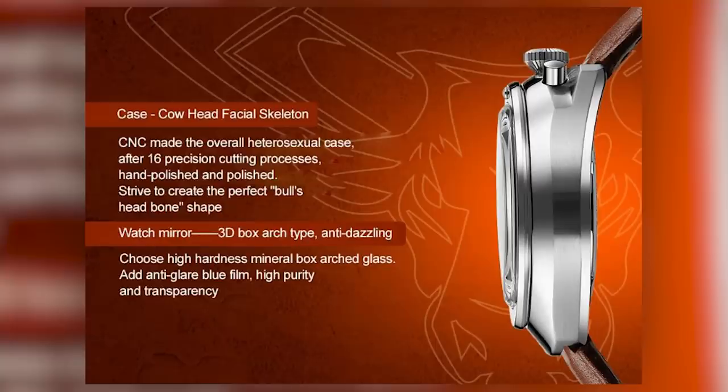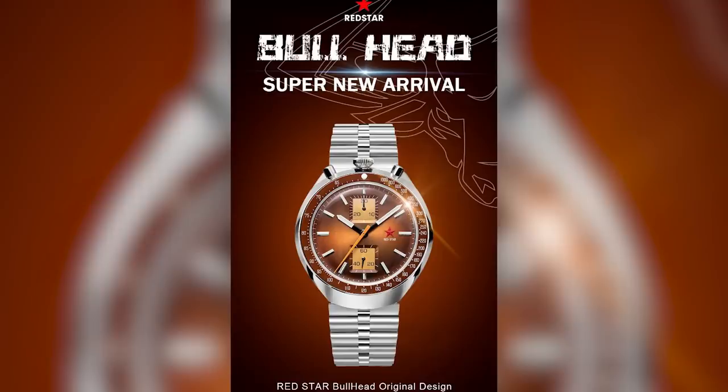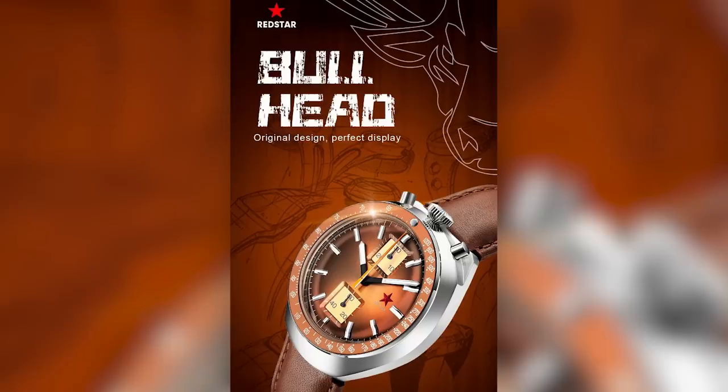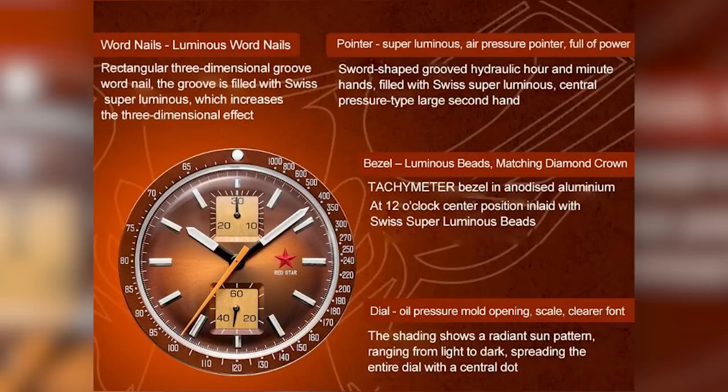By the fifth image we have descended into gibberish. 'Cow Head Facial Skeleton' is today's headline, but frankly I'm more concerned about how they've managed to CNC machine a heterosexual case using 16 precision cutting processes. That sounds terrifying. And if 'Cow Head Facial Skeleton' and 'Heterosexual Case' weren't enough, apparently this watch features 'word nails' — and not just any word nails, but luminous word nails. It's still better than my Chinese, but for goodness' sakes, pay someone to proofread your listing — preferably someone who speaks the same language as the people you're trying to sell the watch to.